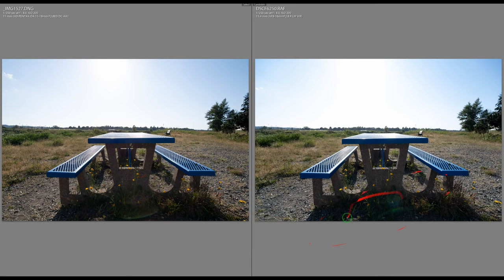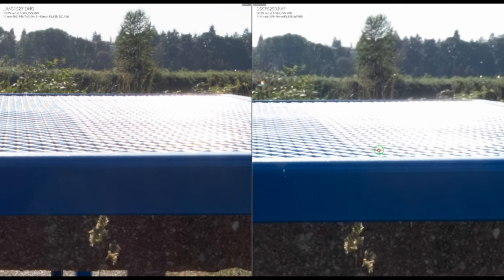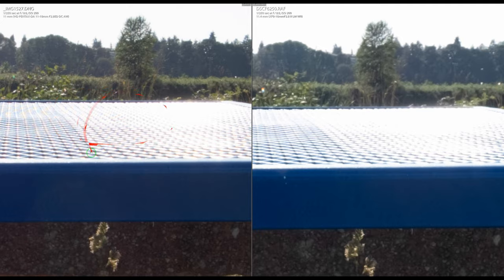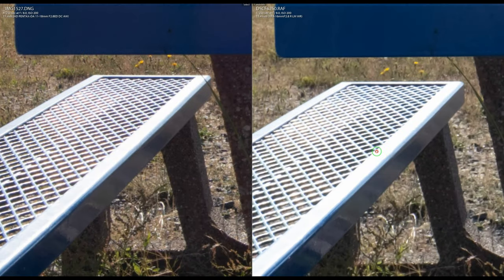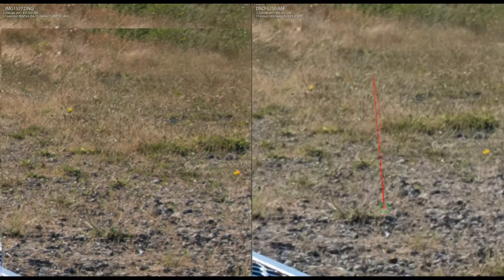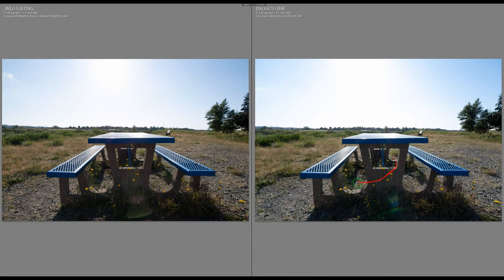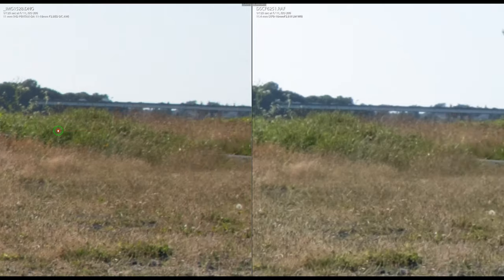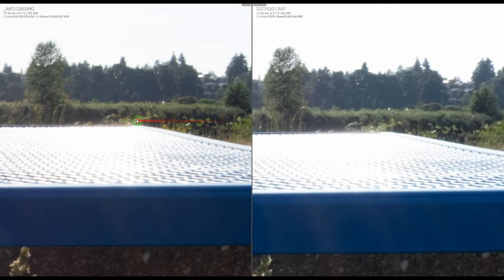At f/8, both lenses show some lens flare. The Fuji is catching up in detail, but the Pentax still retains slightly more background detail. The bench seat is almost identical between both. By f/11, both lenses are quite identical in performance — good news for both.